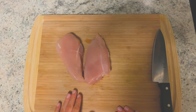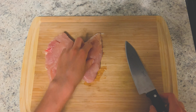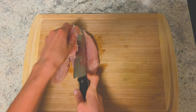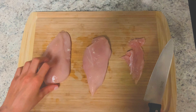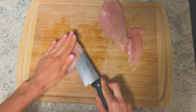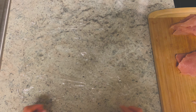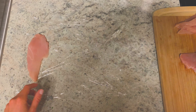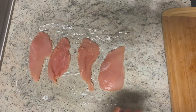First you want to examine the chicken breast to see if there are any layers of fat that you can cut off on the outside or any pieces of tendon. Schnitzel is traditionally very thin, so now you want to take your chicken breast and slice it in half. Then lay a piece of plastic on your counter and set out your chicken breasts about an inch away from one another, and take another piece of plastic to cover them.